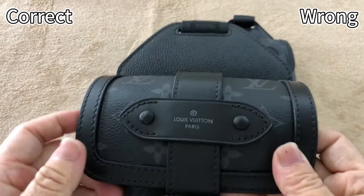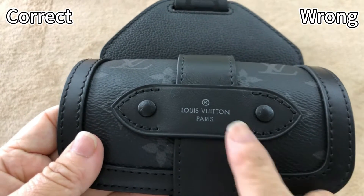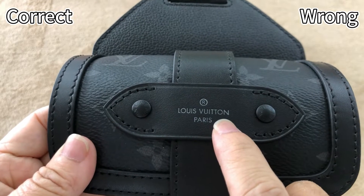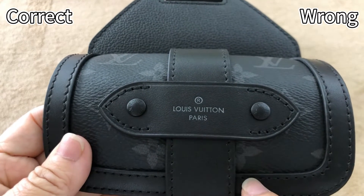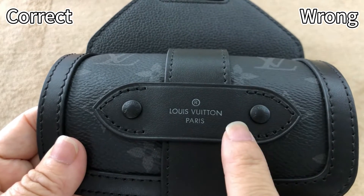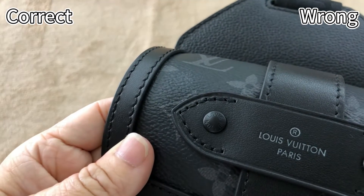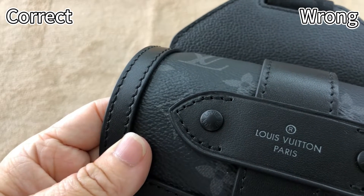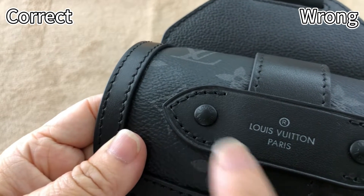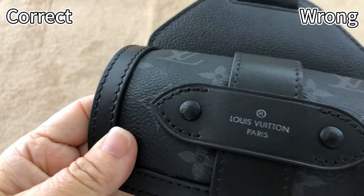For the correct one, the logo embossed in this leather piece is slightly embossed and the colorway is gray. The logo size is small. This piece uses real leather material, so it has a natural leather texture. We can also see a small glue slightly embossed on the edge. On the bottom, it's matte finish. This is correct.